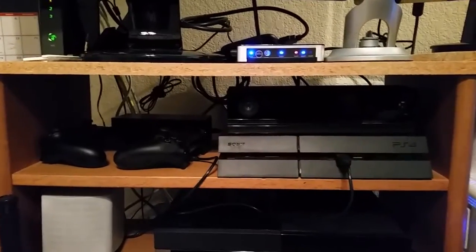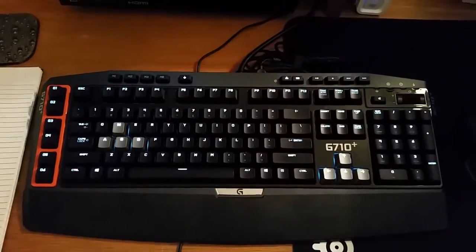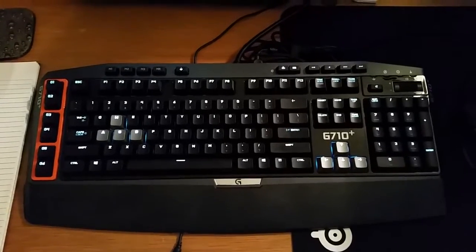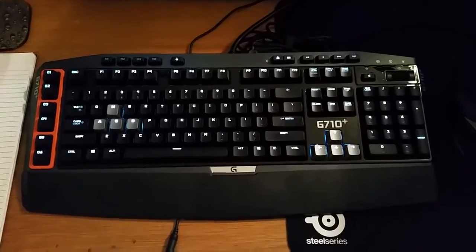We've got the new keyboard — the Logitech G710 Plus. Sorry about that. So far so good. It takes a bit of time to get used to from my old one, but I like it so far. It's a bit noisy but that's all right.